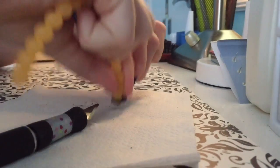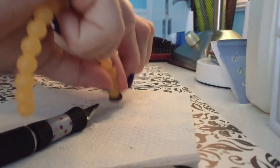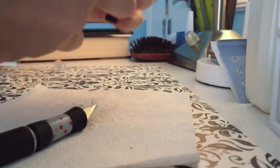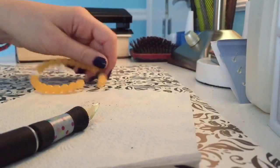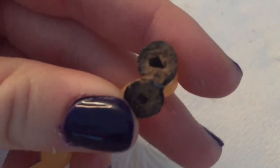Oh my goodness, do you see that? There's actually dirt inside! I cut it open and in slow motion this dirt exploded. Oh my goodness, this is so cool. Look, that is dirt from the inside of the loci. Oh my goodness, that's so cool. I'm going to put that in slow motion.